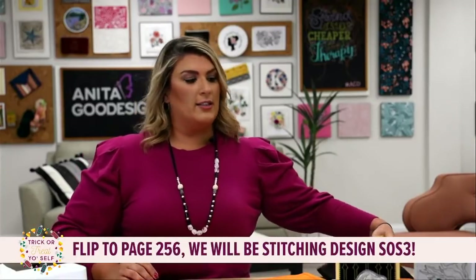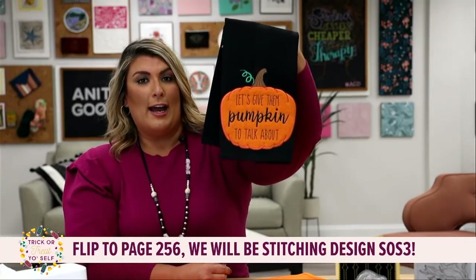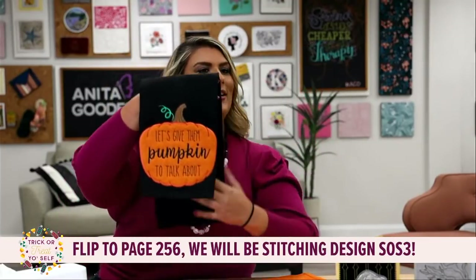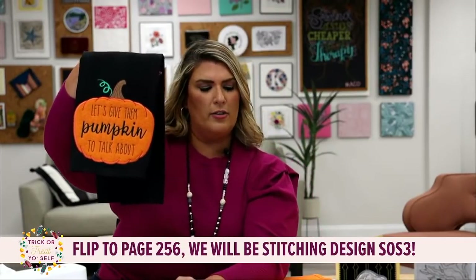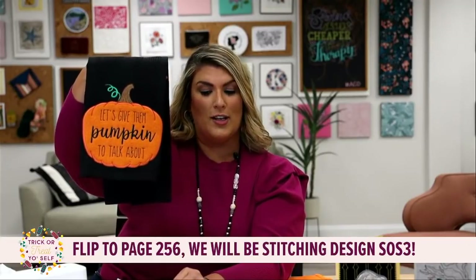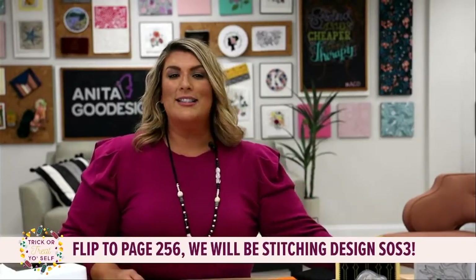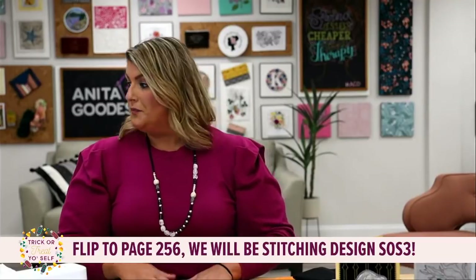I made a sample here to show you another design - look how cute this tea towel is! It has this great pumpkin on it, design number one, and it says 'let's give them pumpkin to talk about.' See how we play on words! There are other great designs too: 'trick or treat smell my feet,' 'haunted,' 'creeping it real,' 'trick or treat yourself,' 'just a bunch of hocus pocus,' 'yes I can drive a stick' - and it's the broom. This is a must-have collection for $10.